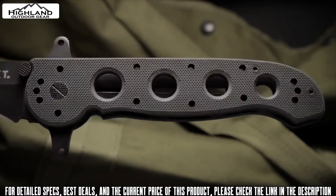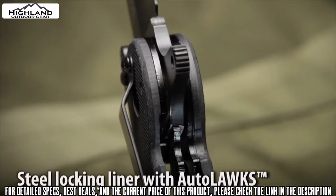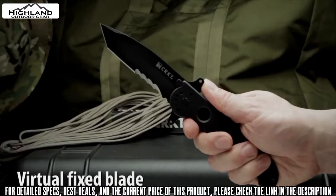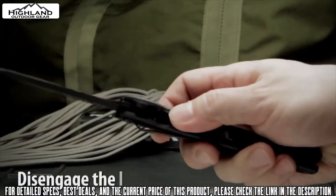The G10 handles form an open build frame which is easy to clean and built to sustain heavy use. It also has a stainless steel locking liner which, when used with the auto-lock safety, automatically turns the folder into a virtual fixed blade. The auto-lock safety mechanism features easy one-handed closing.